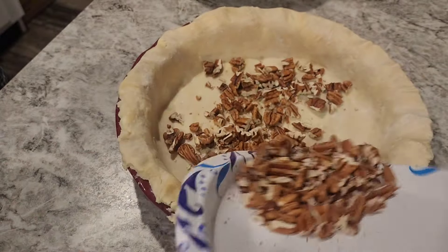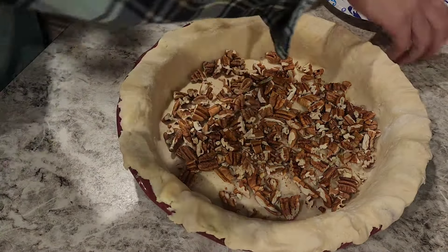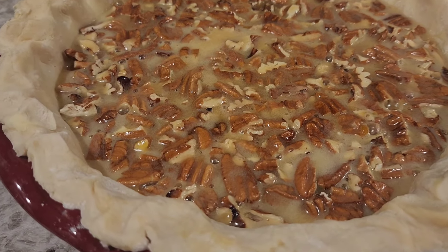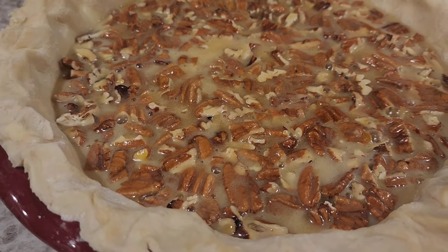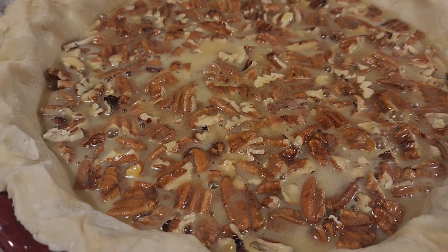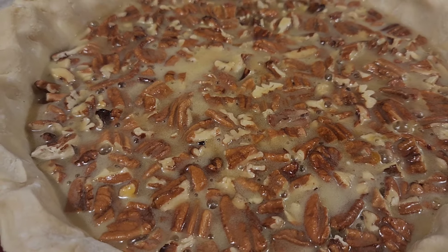Into my pie crust, I'm going to put my pecans all over the bottom. Here's a tip: what I like to do is cover the bottom of my pie dish with pecans, so that when it's all said and done, the whole top of my pie is full of pecans. I'm going to chop a few more, put those in, and then pour my liquid mixture over the top. The oven's preheated to 375 degrees — we're going to bake this for about 45 to 50 minutes. I'll cover it for about the first 15 minutes and then pull the foil off so my crust doesn't burn.